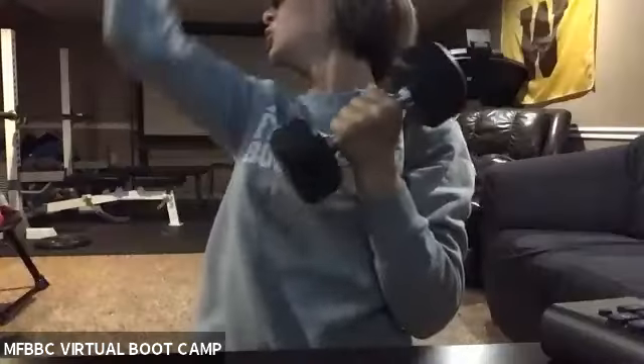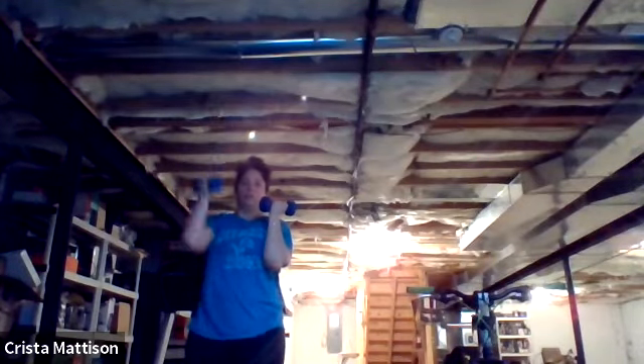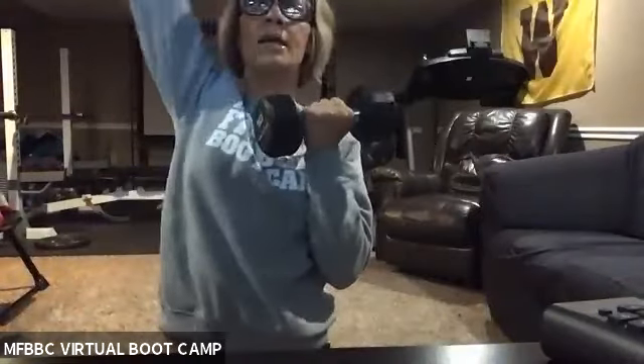Keep on working, guys. You've got 12 seconds. Keep working. One and rest. Nice job.